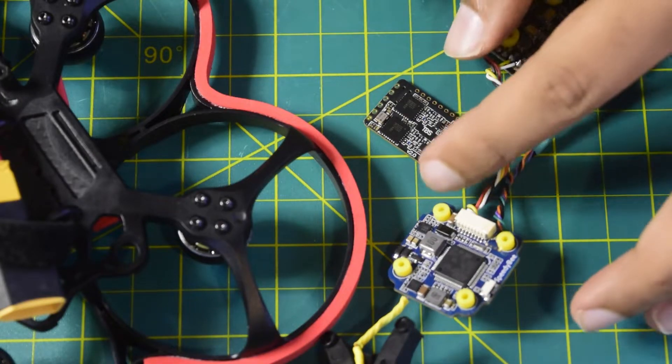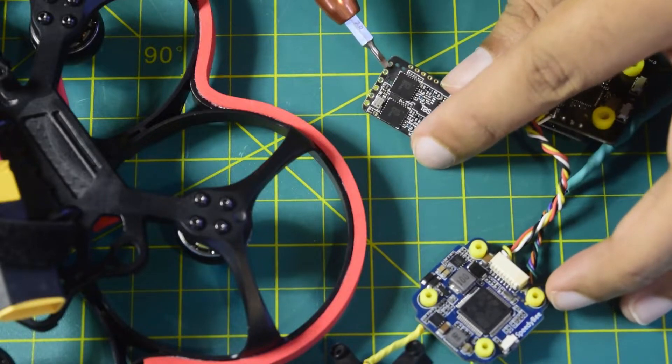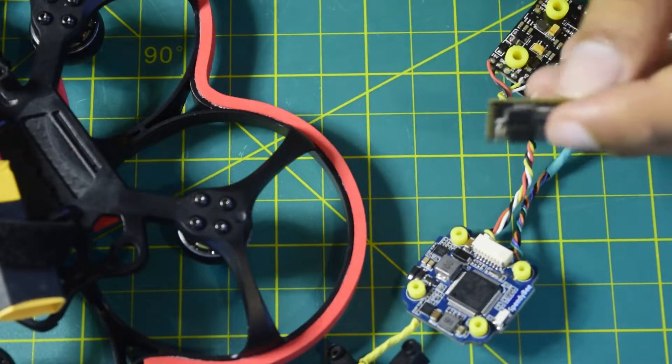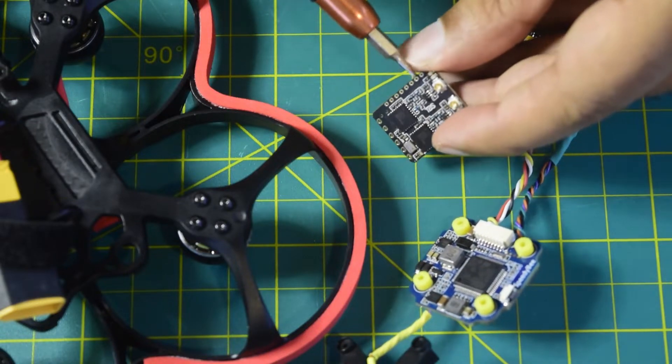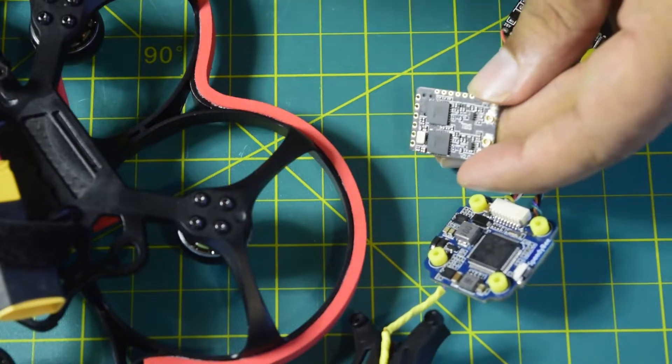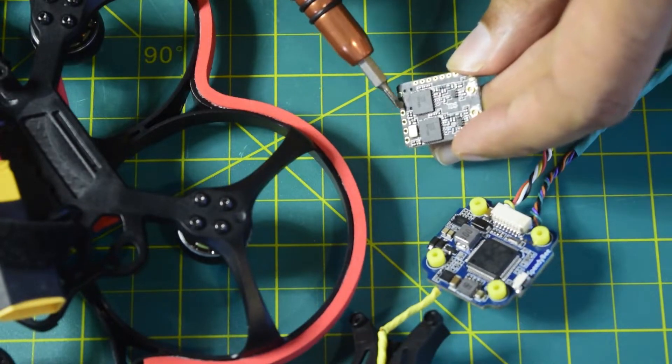Before installing this TBS Crossfire diversity nano receiver, let me walk you through how I'm going to install this. This diversity Crossfire nano receiver does not come with labeling on the pins, so it is important to know which pin does what in order to connect it properly.